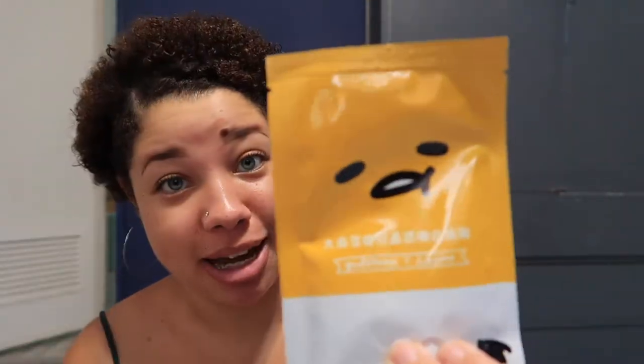This one says it's a whitening mask, which is something interesting - there's a lot of whitening products on the market here. Whereas at home, we have a lot of bronzer and tanning products on the market.